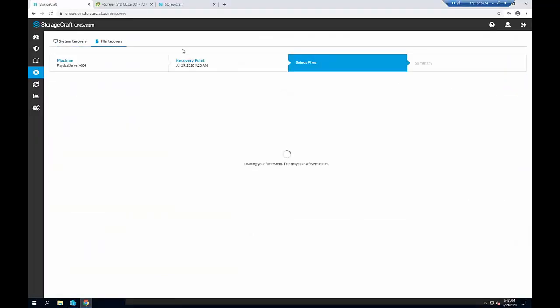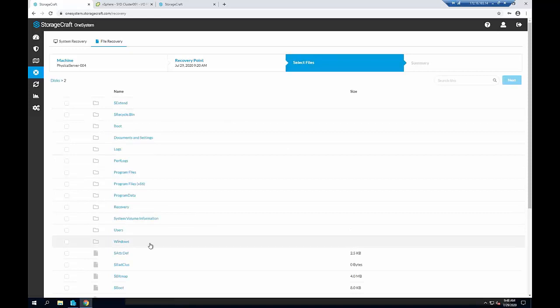For file recovery, I've already selected the machine and recovery point, so it jumps straight into the file system. It takes a few seconds to load the recovery point — the architecture works quite differently to ShadowProtect in that we're not pulling through a whole backup chain, making it much more scalable for large numbers of machines. I can see the volume of that system drive and go in to click folders and files, zip them up, and download them straight from here. A feature coming very soon in the next major release will allow you to select a machine with the agent installed and mount that backup as a disk volume — similar to ShadowProtect's quick mount — which will be really nice.